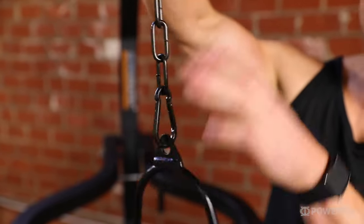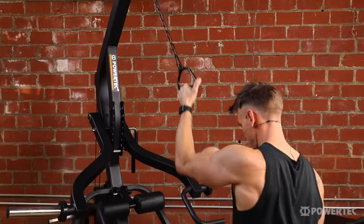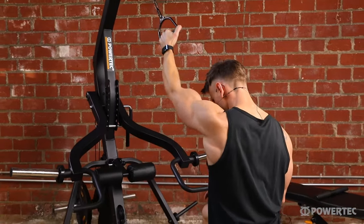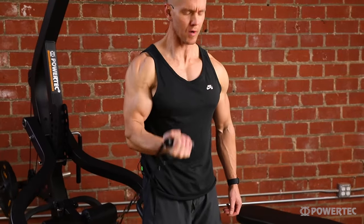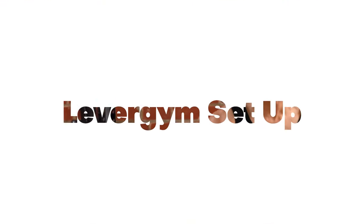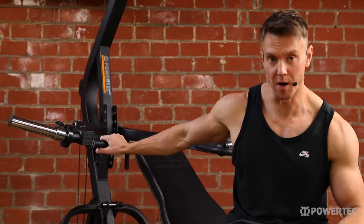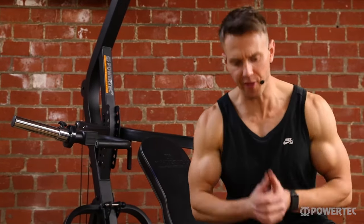You also get a handle which can be used with or without the extension chain on the top or lower pulley for a range of single arm shoulder, bicep, and tricep exercises. The first thing I want to share with you before we get into the exercises is how to really set the Lever Gym up to work best for you, starting with the lever arms and the bench.